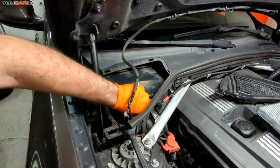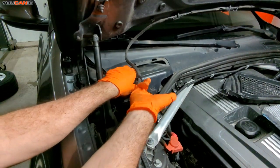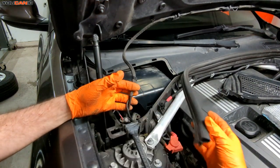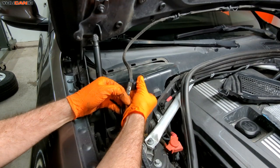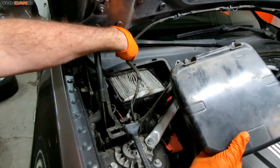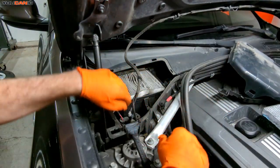Down in here is a little tab that we're going to pull forward. You pull it forward and it releases the connection there. If you want, you can move this molding to give you a little bit of extra clearance. Then we just pull this straight out — there are little tabs that lock into the back there that hold it all into place. Set that aside.